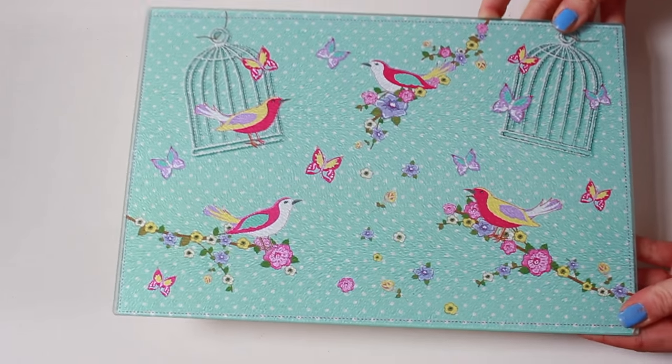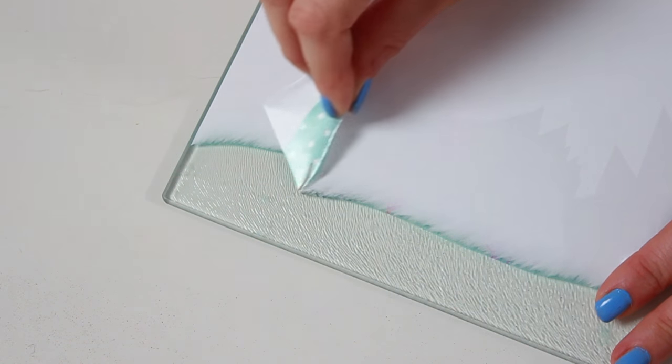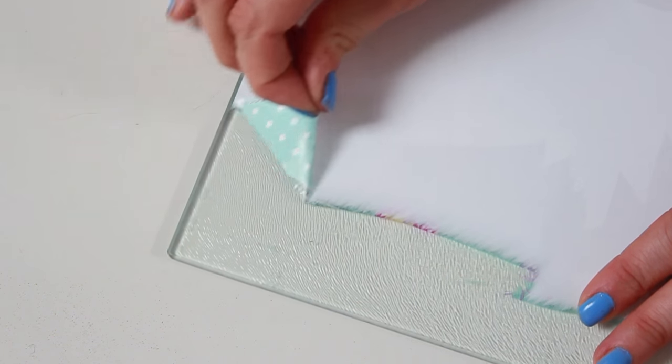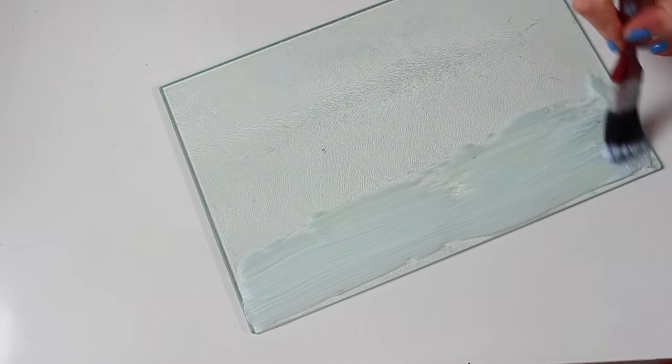I found this glass cutting board in Poundland and although I hated the design I knew I could do something with it. I started by peeling the backing off — this actually had to be done under hot water because it would not come off. Once that was completely off, all I did was cut some scrapbook paper to size and glue it down.